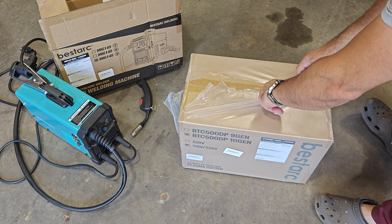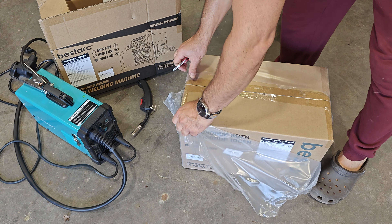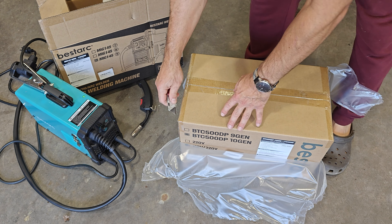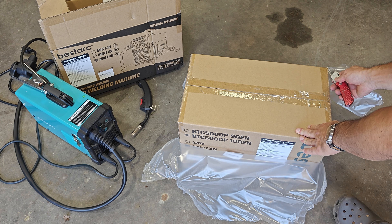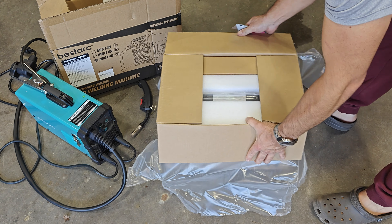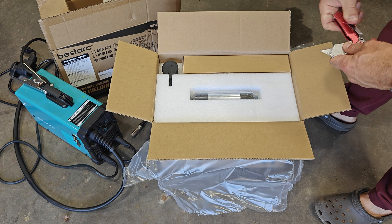If you find this content useful or entertaining, a like and subscribe would be very much appreciated. I'll also put a link to the other unboxing video in the description in case you're interested in checking out that welder. I was pretty impressed with the welder, so I have a feeling I'm going to be also pretty impressed with this plasma cutter.